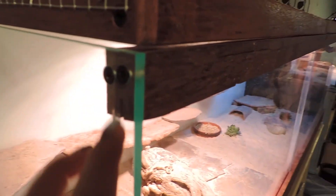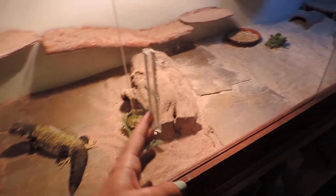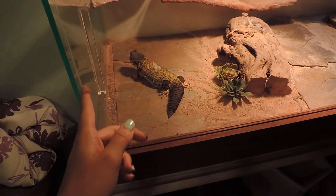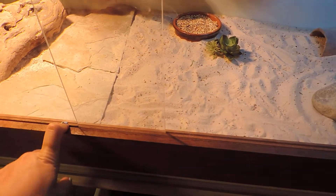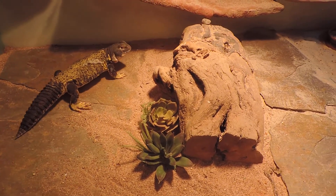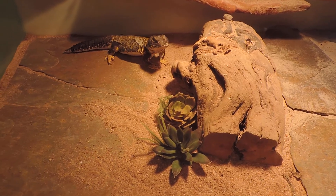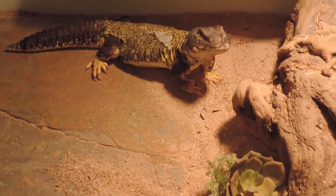It is fully acrylic and you can completely take it apart. The sliding doors open all the way and it's sealed so he can't get into the grooves on top. You can take the screws out of both sides and completely remove the doors if you want to clean them — we had to do that a couple weeks ago to vacuum the seams. He is very messy and likes to put sand everywhere.